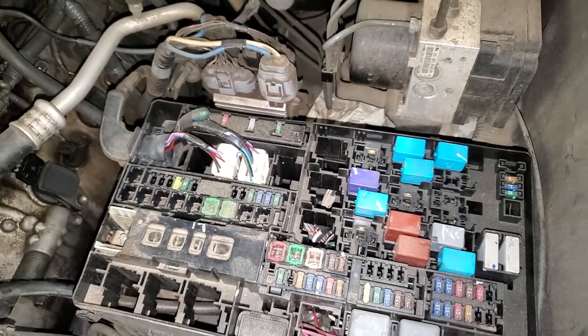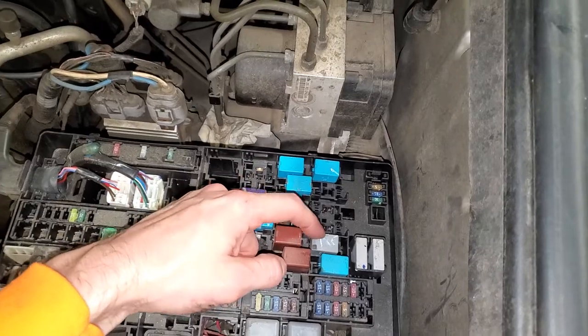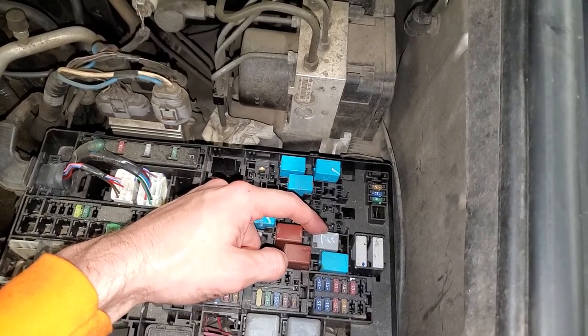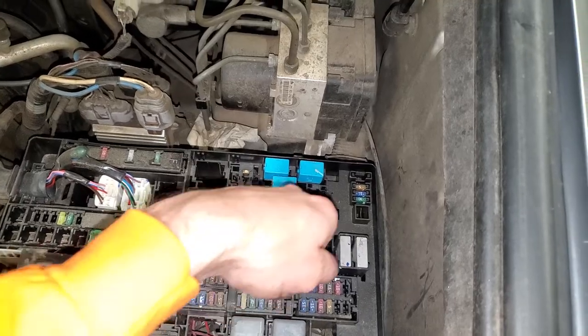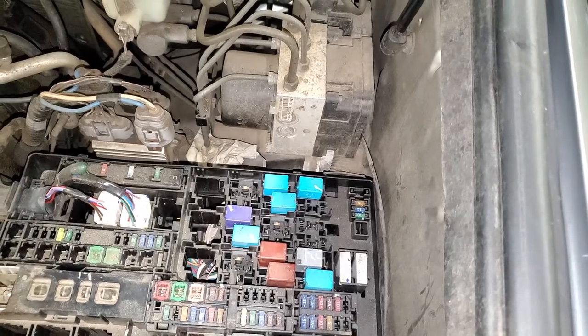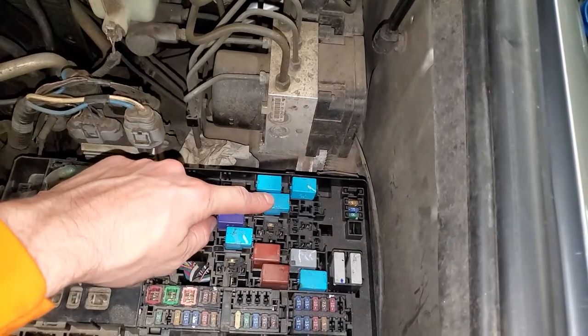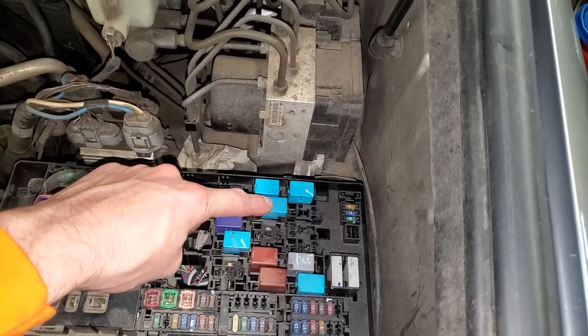There's also a magnetic clutch relay, which is this one right here. When energized, it passes power to the AC compressor. You can try tapping on that, or you can swap in another relay as a troubleshooting step. I would recommend swapping in this relay — that's for your trailer towing lights.